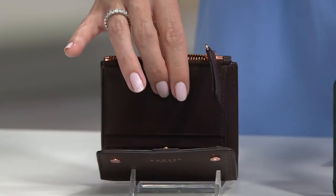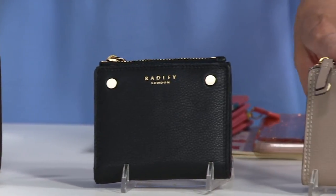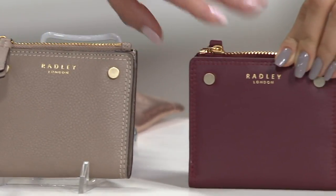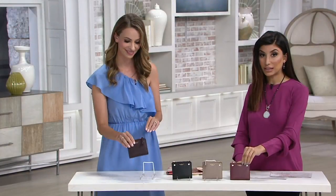This is the black. Next up we have the mink — fabulous mink. And then you've got the very popular port that everyone has been loving tonight. Easy Pay under $20 leaves us at the end of the day. 8310960 is your item number.